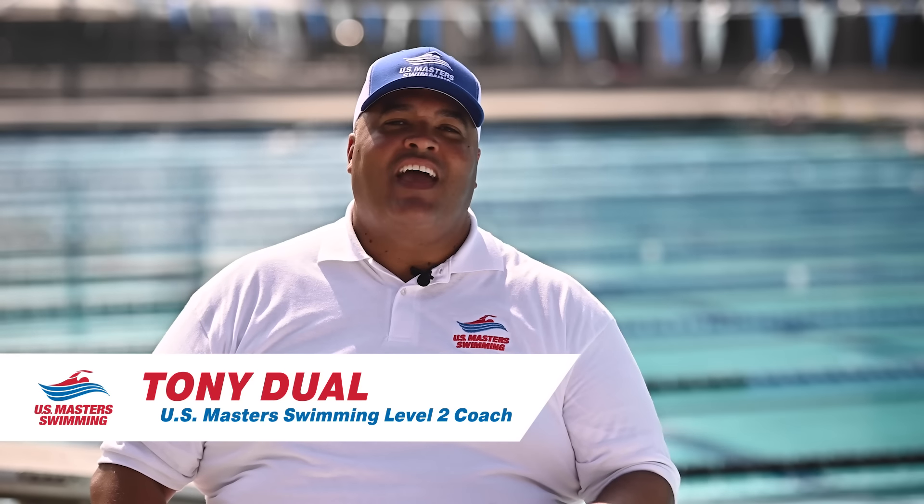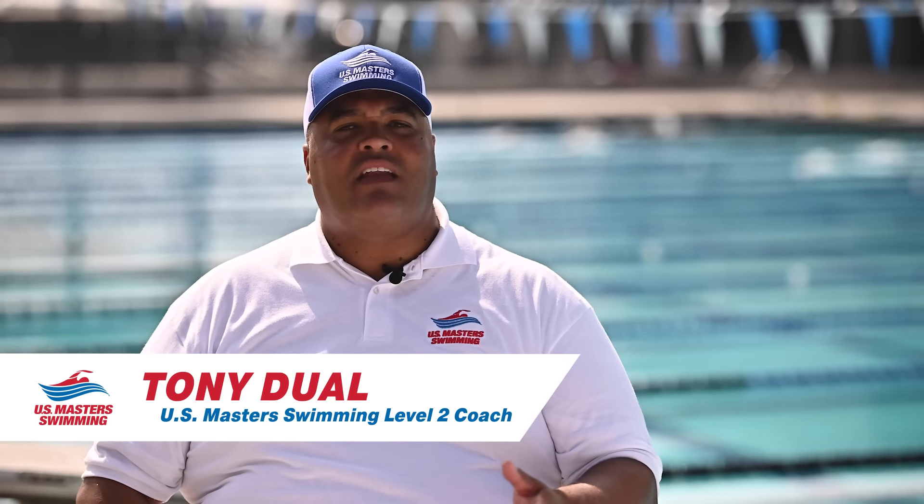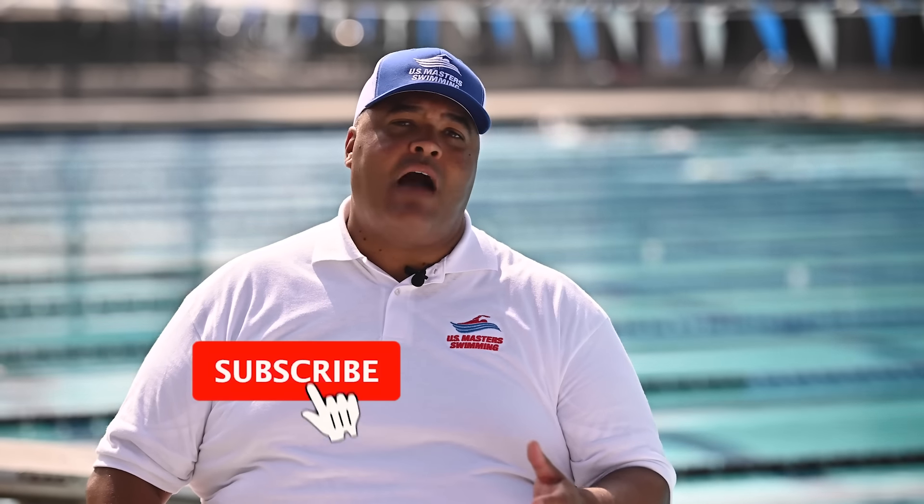Hello, I'm Tony Duhl, a U.S. Masters Swimming Level 2 coach, and I'm going to help you recognize when you might be making some common freestyle mistakes and help you fix them.